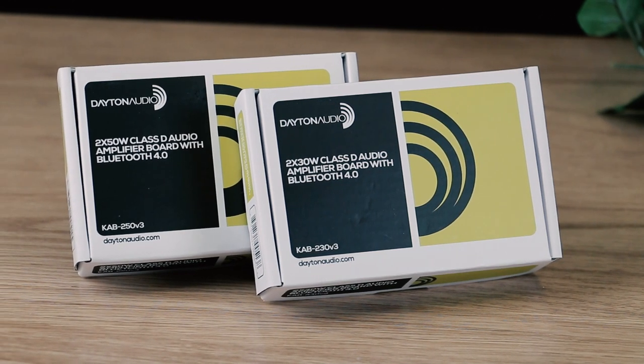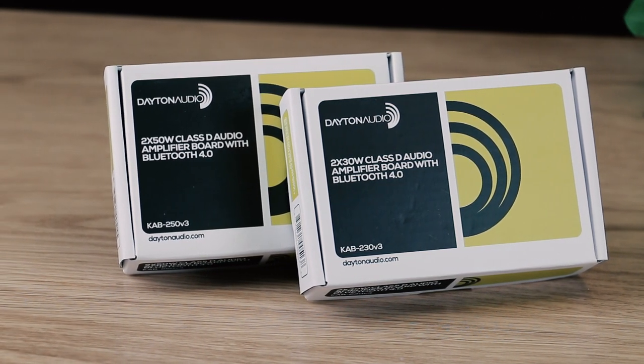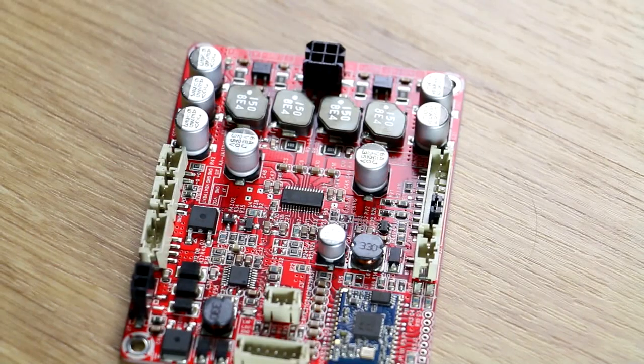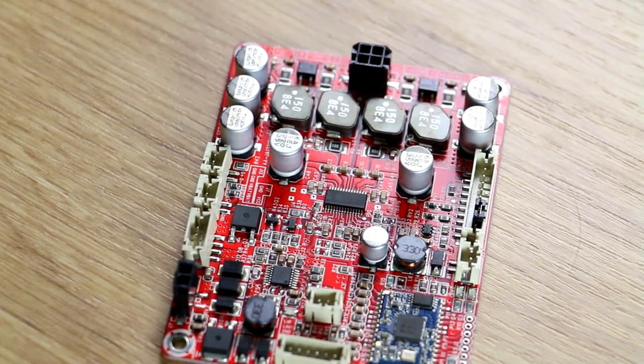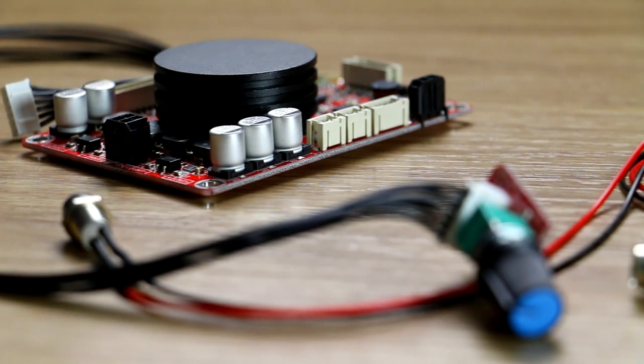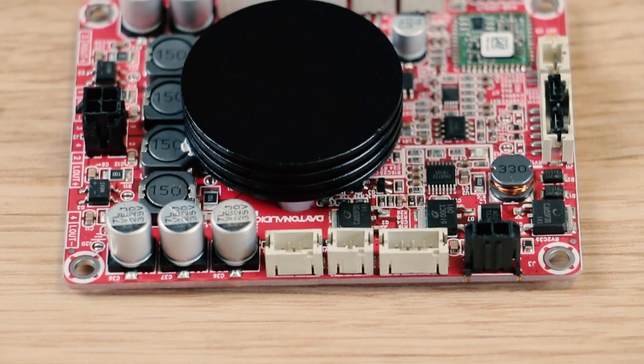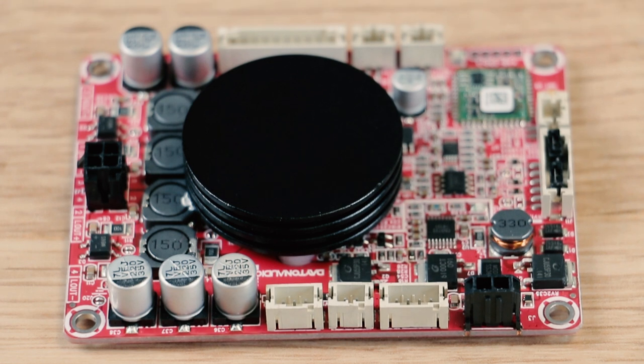Today the Dayton Audio KAB boards get so much better. As the KAB boards quickly become a standard for powering all sorts of projects from big to small, Dayton Audio has updated the Bluetooth to bring new life to this already great product.